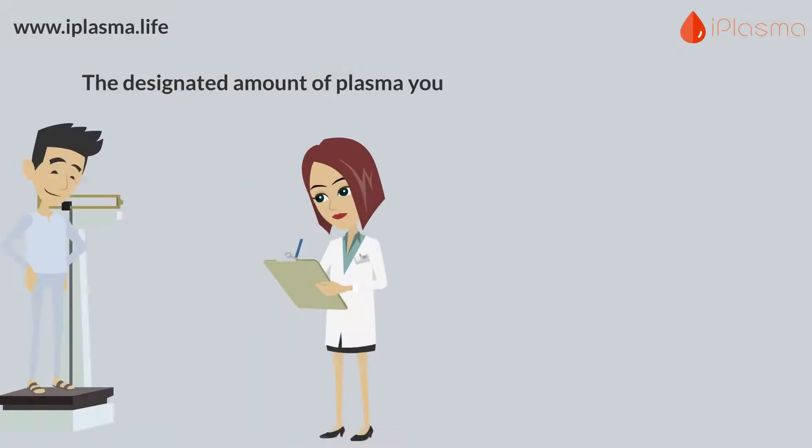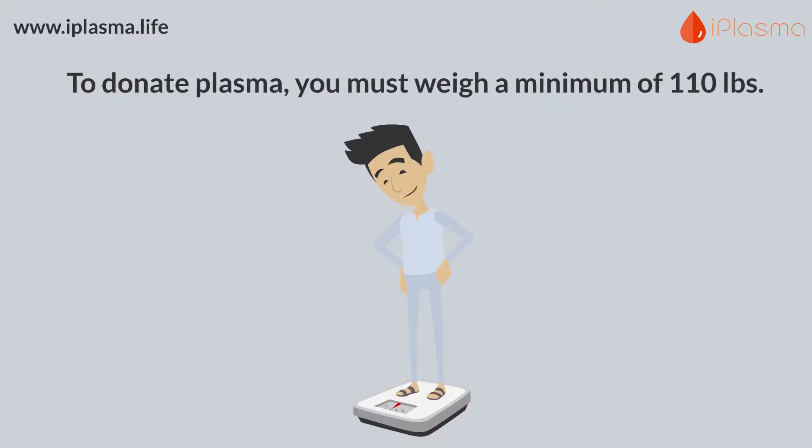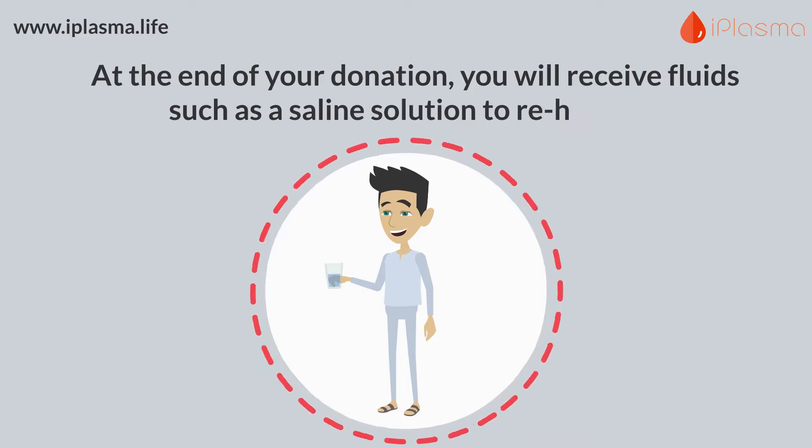The designated amount of plasma you donate is based on your weight. To donate plasma, you must weigh a minimum of 110 pounds. At the end of your donation, you will receive fluids such as a saline solution to rehydrate.